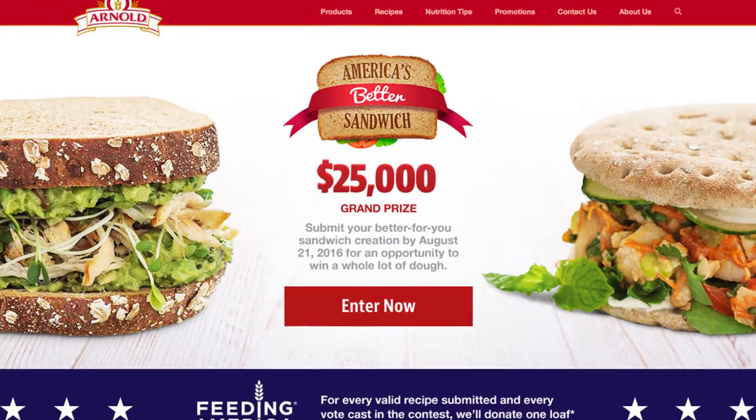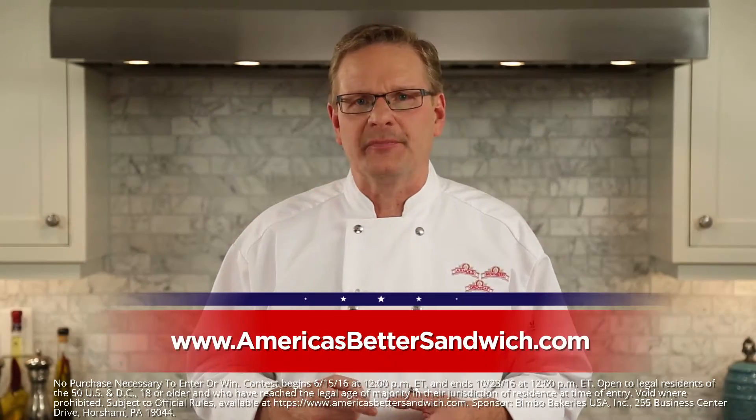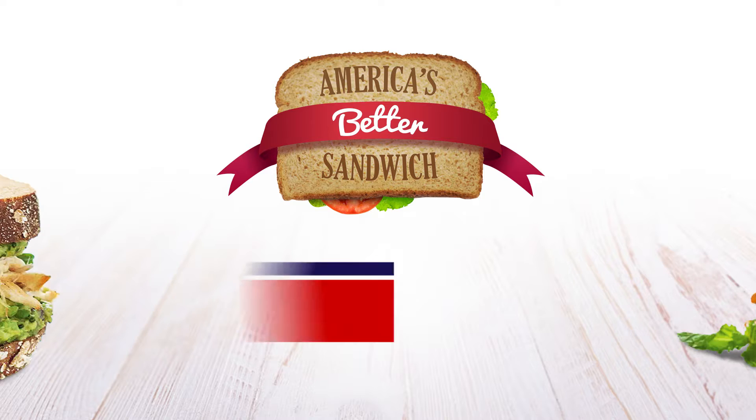Do you have an original sandwich recipe that's a slice above the rest? Share it with your fellow Americans for an opportunity to win $25,000. Learn more and submit your recipe at AmericasBetterSandwich.com by August 21st. Good luck!